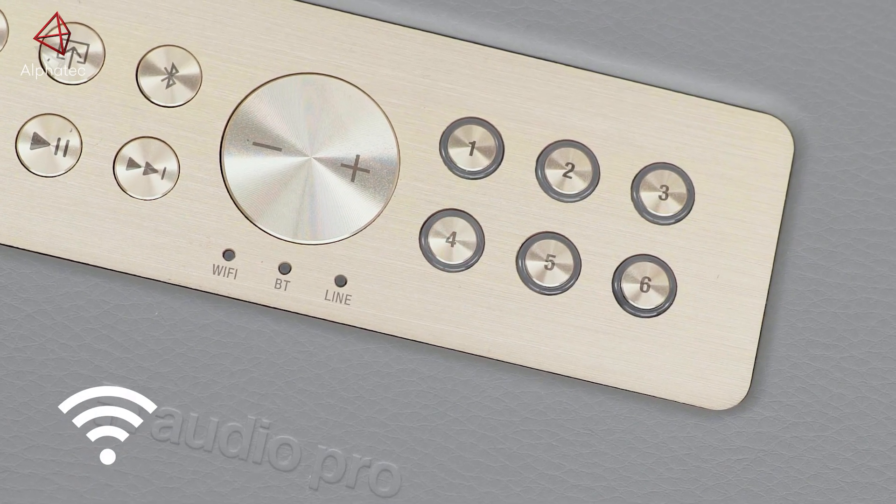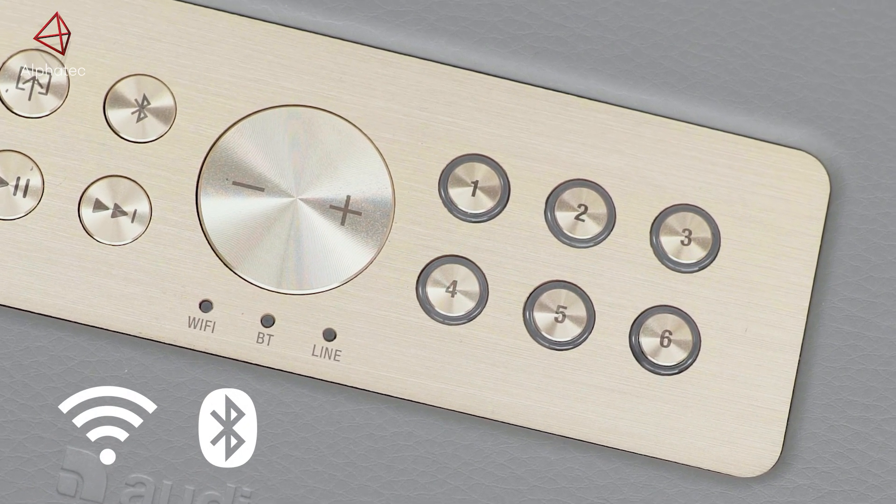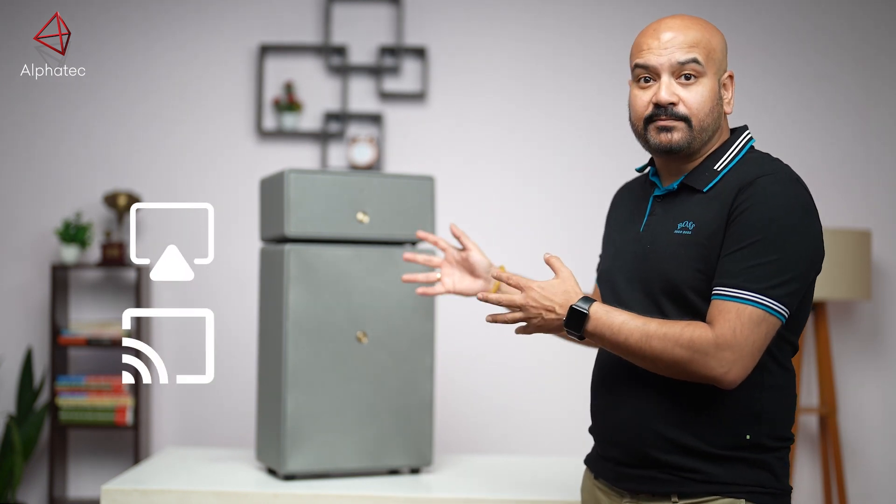The Drumfire Gen 2 from Audio Pro is a smart product. What I mean by smart is that it can connect to Wi-Fi, it can connect to Bluetooth, you can take a line input as connectivity. It also has AirPlay 2 as well as Chromecast built-in.